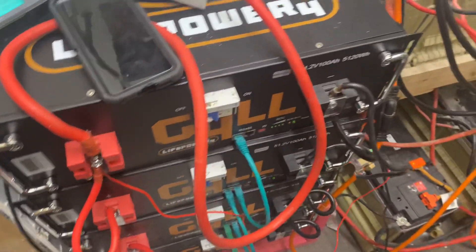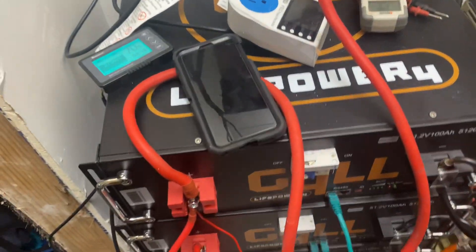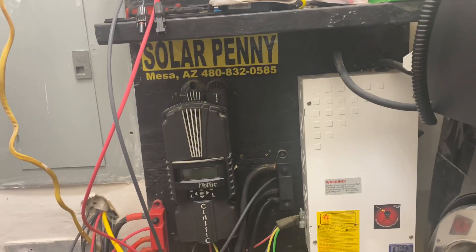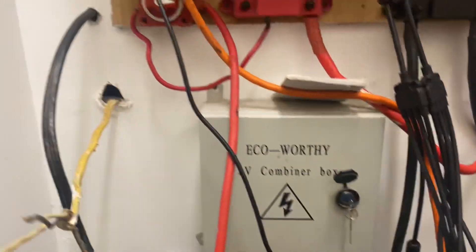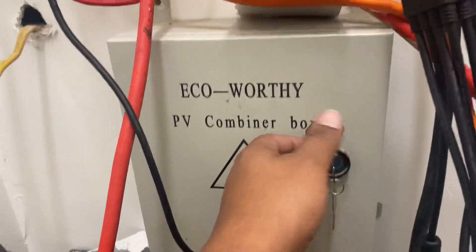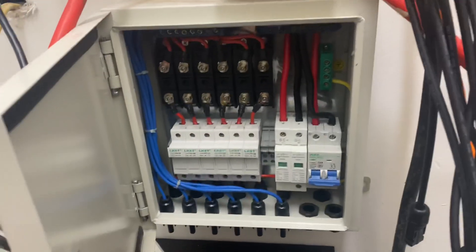I wanted to shoot this video to clear up that yes, my system has breakers — those panel boxes all have breakers and disconnects. I have battery disconnects and breakers on my batteries. The only thing I haven't hooked up yet is the MC4 cables running into this combiner box.